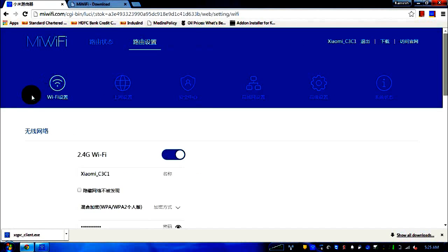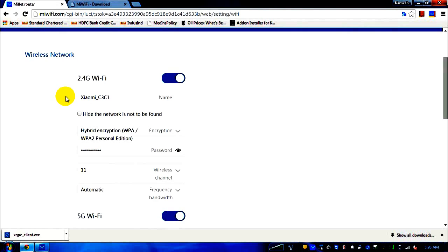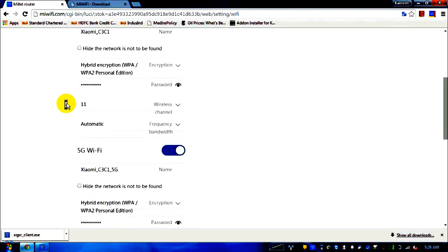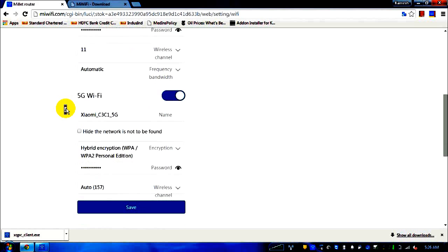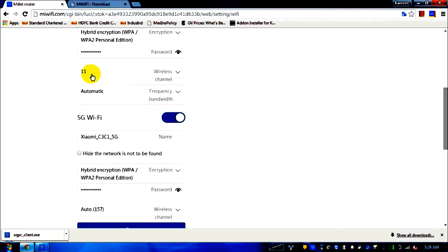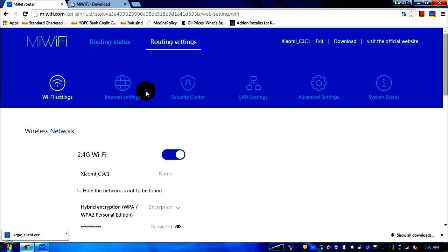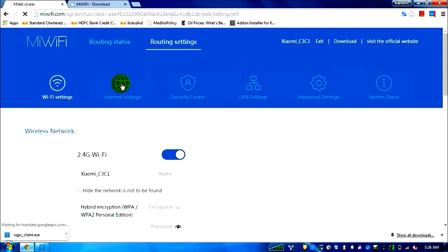In settings, the first link is Wi-Fi settings, where you have the option to set up both 2.4G and 5G Wi-Fi. By default, the password entered at first setup is the same one used for logging into this admin page. For 5G Wi-Fi settings, I changed the channel from the default of 1 to 11, because that's what my previous router used and I had no problems.